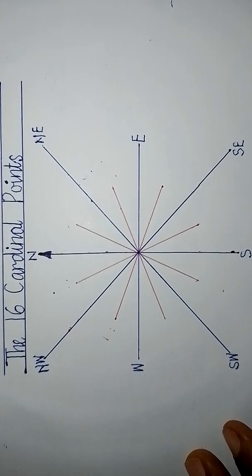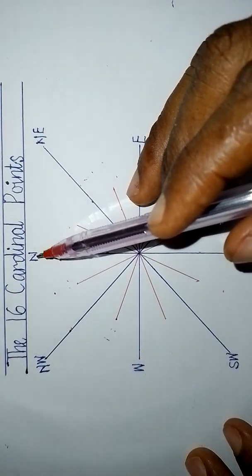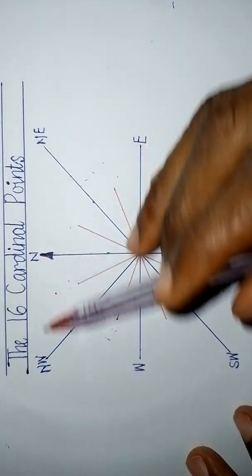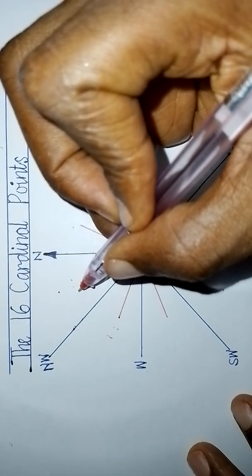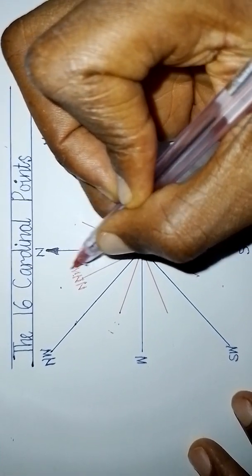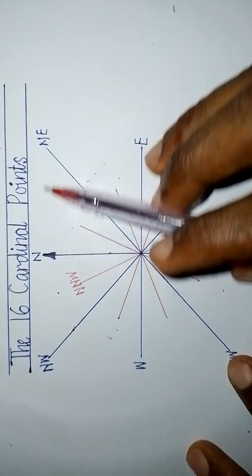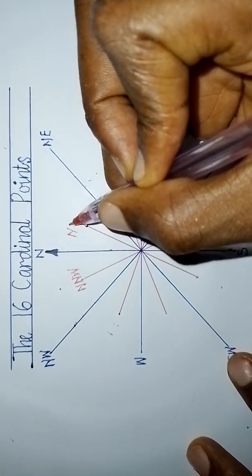Now to name the 16 cardinal points, starting from the strongest point — north. The red line in between north and north-west gives us north-north-west. Then going from north toward north-east, the red line in between gives us north-north-east.